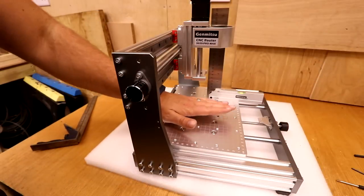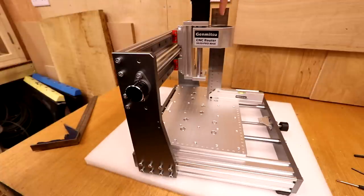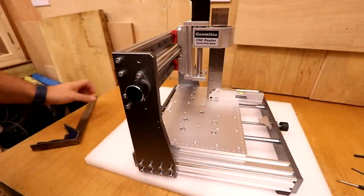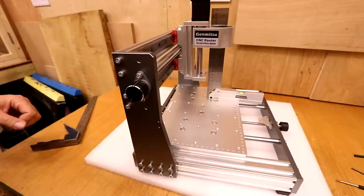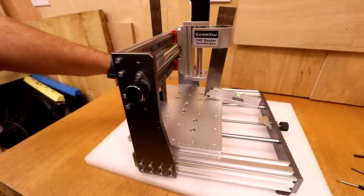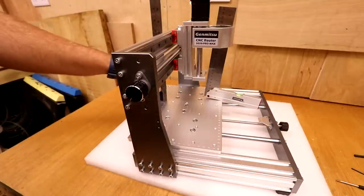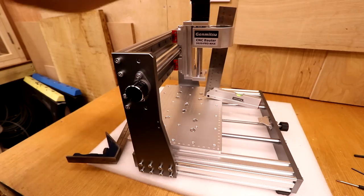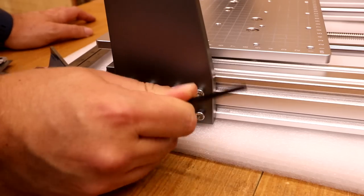Before fully tightening these bolts, check that the bed is actually square with the assembly. I've dropped a square through the spindle holder and can see it aligns square with the holder itself. As a secondary check, I move the bed and put a square on the back to make sure it aligns with the aluminium extrusion — just to make sure it's all as square as possible. Once happy, tighten all the bolts on either side and it's also a good point to check the squareness of the frame overall.